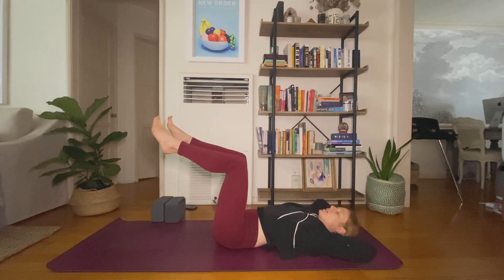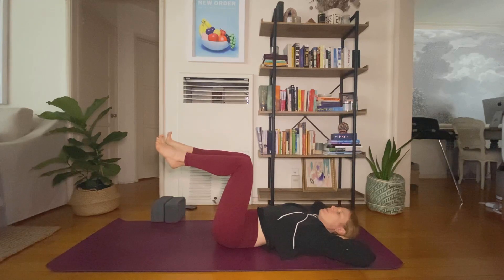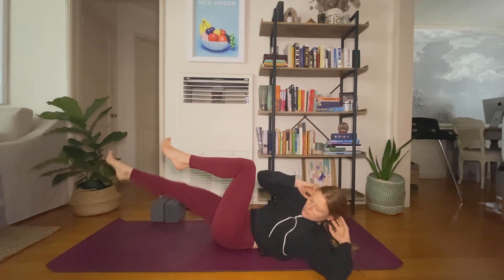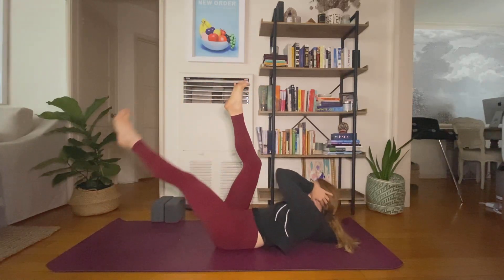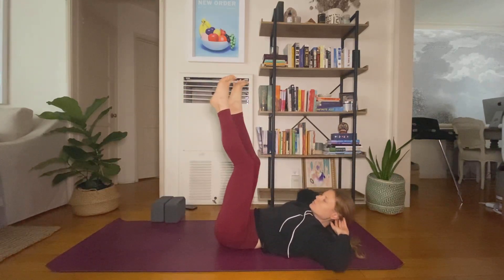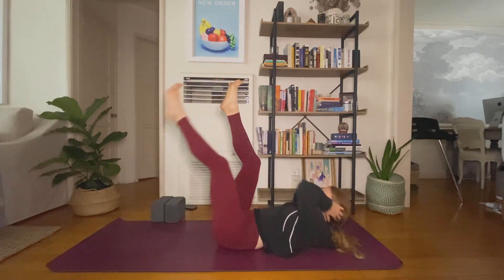Bicycle crunch right away. Stack your knees over your hips — you can always keep your feet planted and move just the upper body. Lift your head, neck, and shoulders. Inhale, exhale, twist. Inhale, center. Exhale, twist. You can straighten your legs, adding on a little bit as you hover your opposite heel. Release the tension in your face and your shoulders.